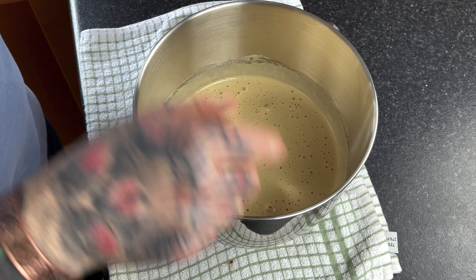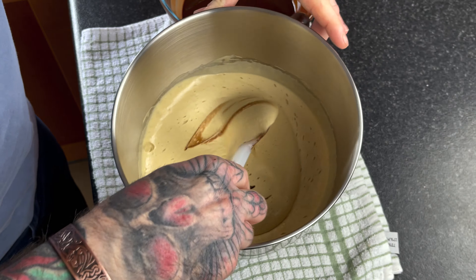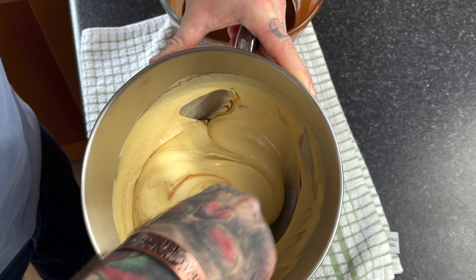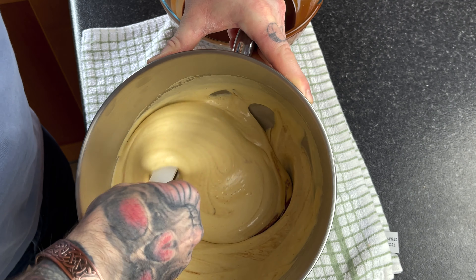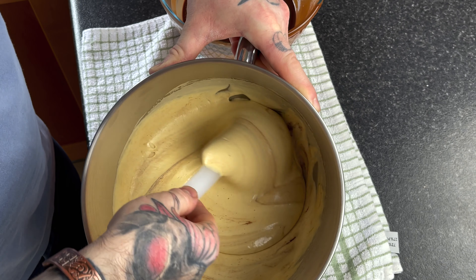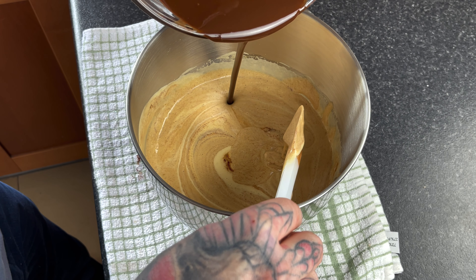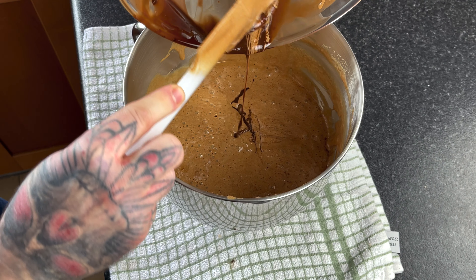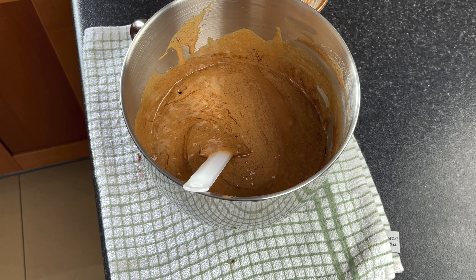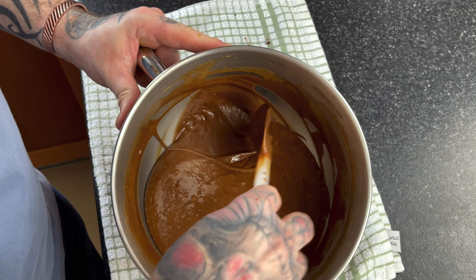We're now gradually folding our chocolate into our egg and sugar mix, a little at a time. You can see how fluffy that mix is. When you start folding it together, that fluffy texture will break down a little bit, but don't worry about that. Just don't over-beat it — that's the only thing. Gradually do it a little bit at a time, there's no rush. It's a very simple recipe. Now both our mixtures are folded together and we still have that light, airy mix — we haven't knocked too much air out, which is fantastic.